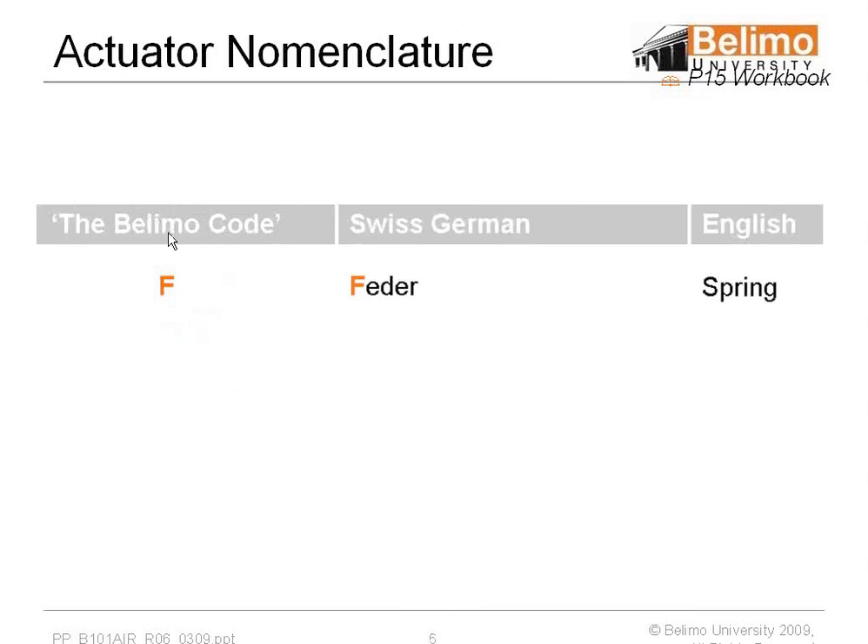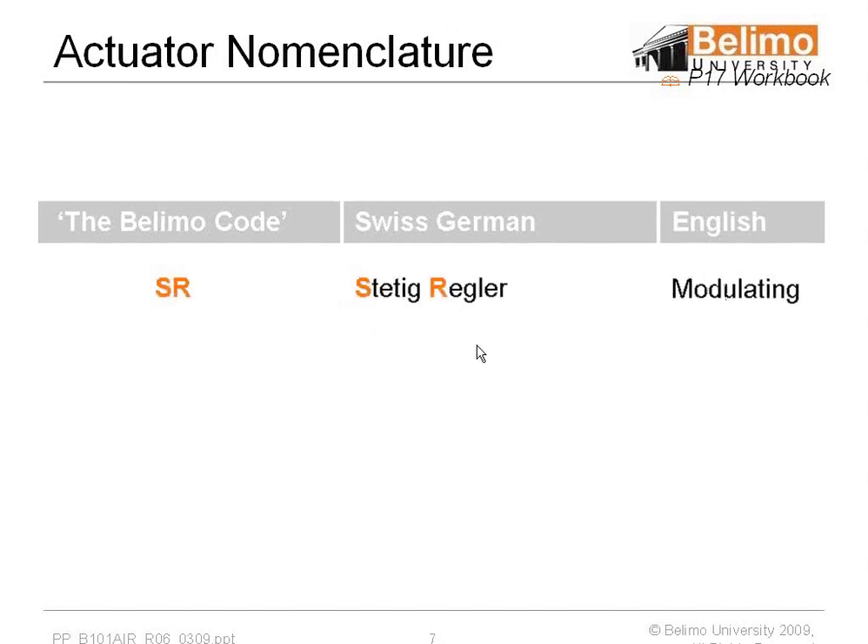On all actuators, the second letter with the designation F is the Swiss German term for feeder, or spring. In SR, which everybody would assume means spring return — and a lot of competitors use SR as a spring return designation — in German it stands for static regular, or modulating, so that would be a modulating motor. Those two things are pretty important when you're trying to replace a Belimo, because one may think it's spring return, which it could be, but it also could mean it's modulating.